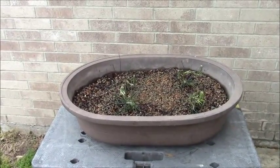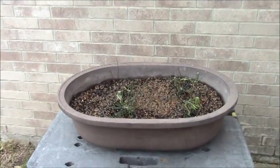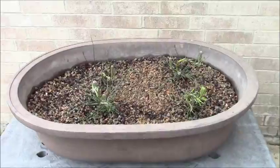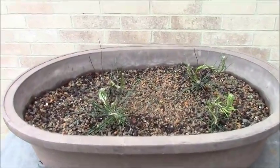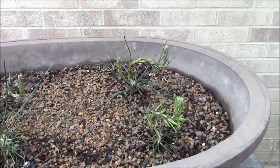Welcome back to my new addition to the vlog at Dallas Bonsai Gardens. I thought it would be a neat thing to have you come here and look up close and personal at what I've got going on with my little Japanese black pine seedlings. I want you to see exactly what I've got going here when it comes to the wiring part and giving them their shape.